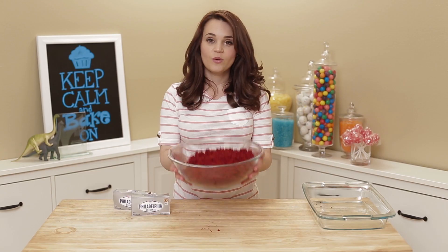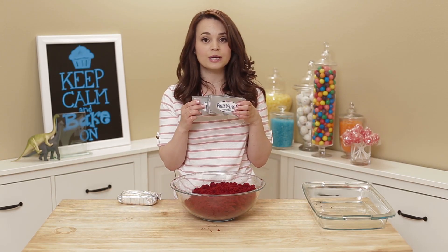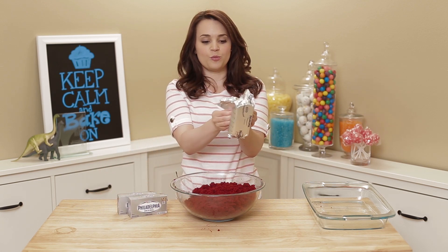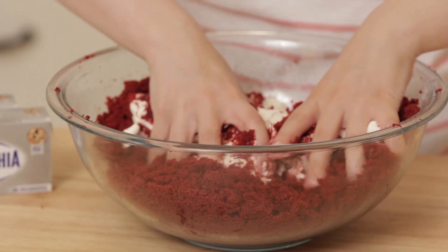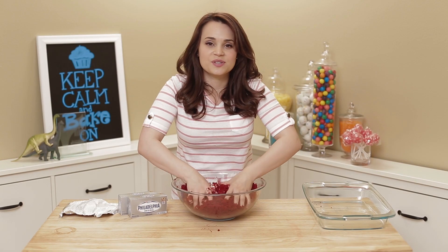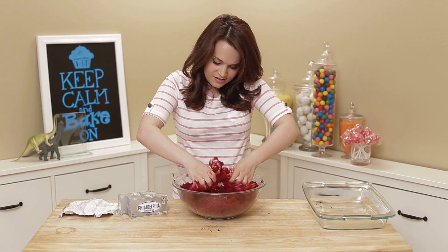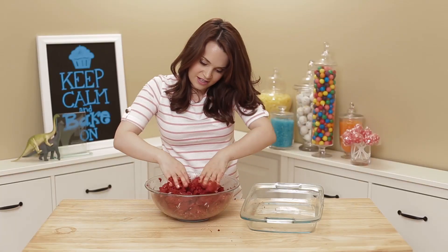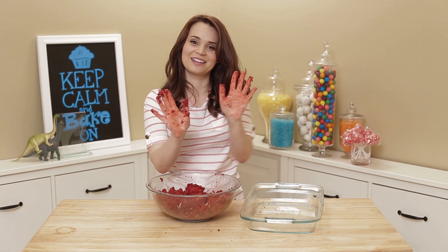Once you've crumbed all of your red velvet cake into the big bowl, you're gonna take 2 boxes of cream cheese — they're each 8 ounces, so that's 16 ounces all together. I've just pre-opened this one, and put both of them in there. You just massage it all together — you can use your hands, that is fine, it's probably the best way. Pro tip: I leave my cream cheese out for a while so it's kind of warm, room temperature when you start to do this. It makes it easier to work with. After you've massaged the cake for a while and all the cream cheese is combined, it'll look like this.